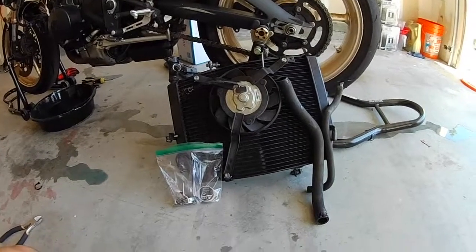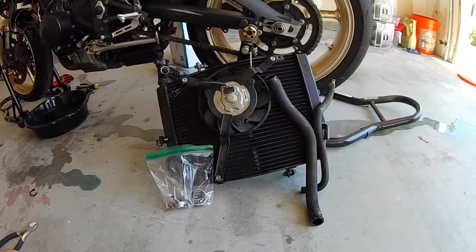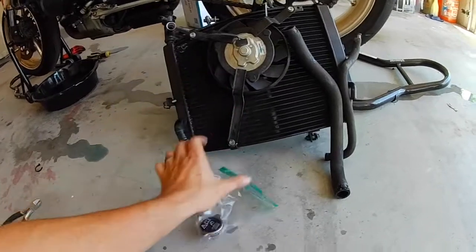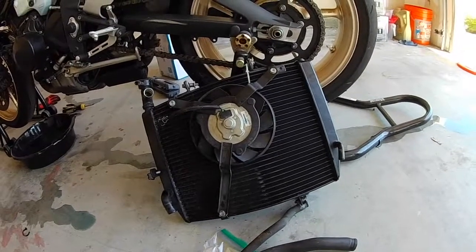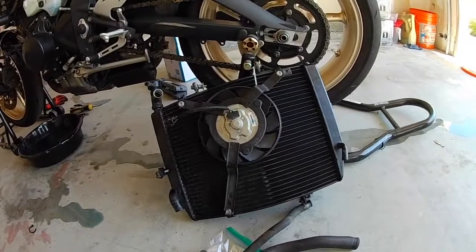The radiator removal was actually super easy, so I don't anticipate anybody running into an issue with that. I zip-tied all the clamps together and put them in a bag to keep track of them. The hoses are in great shape — I'm just going to clean those up. I've got the radiator stored, and the next thing we need to do is remove the exhaust.